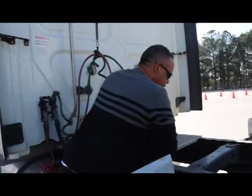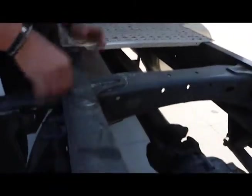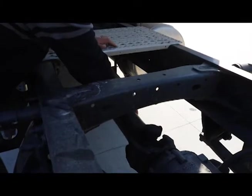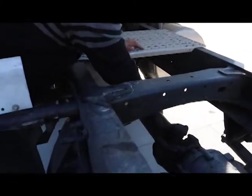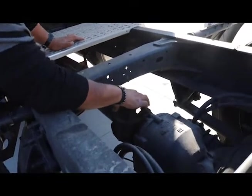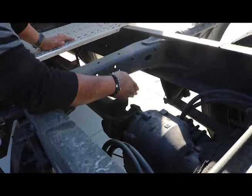I'm looking at my frame here — properly mounted and secured, not cracked, bent, or broken. No unauthorized welds. All hardware is present. This is my drive shaft — making sure it's properly mounted and secured, not cracked, bent, or broken. All hardware is present. I have my universal joint right here — properly mounted and secured, not cracked, bent, or broken. All hardware is present and it's free of debris.